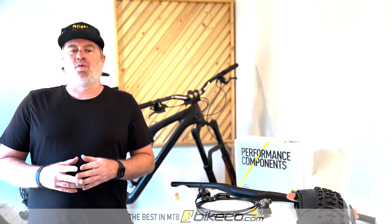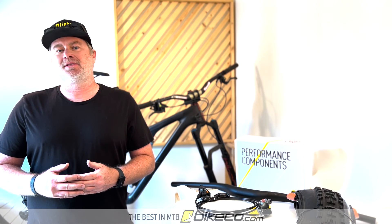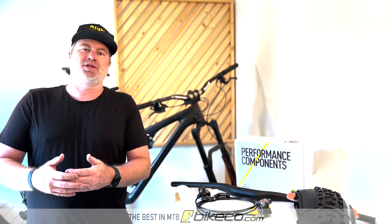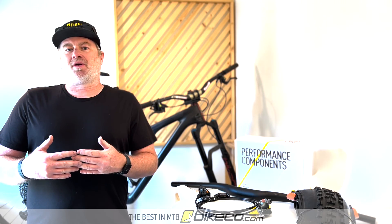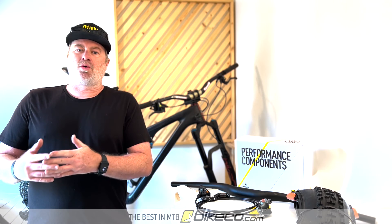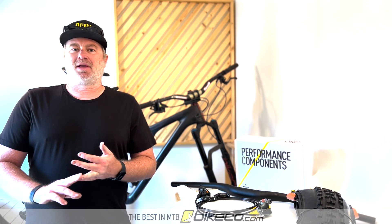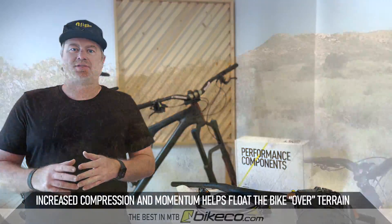Hey guys, it's Nate from The Bike Company. I want to touch on some ways to improve your small bump compliance as you increase compression settings or ramp rate from volume spacers to get more support out of your suspension as your ground speeds increase. As your ground speeds increase and you're riding more aggressively and faster, you're going to need more support out of your suspension through compression settings, ramp rate, and maybe a little bit through sag — though that's relatively minor, maybe a five percent change in sag rate.